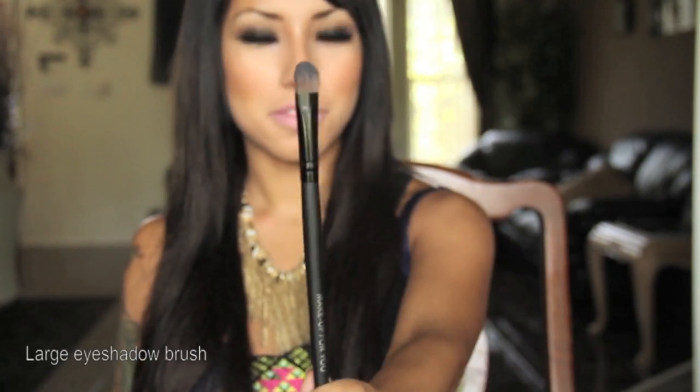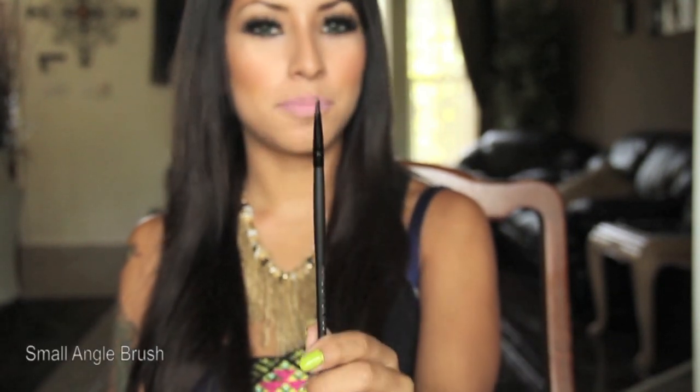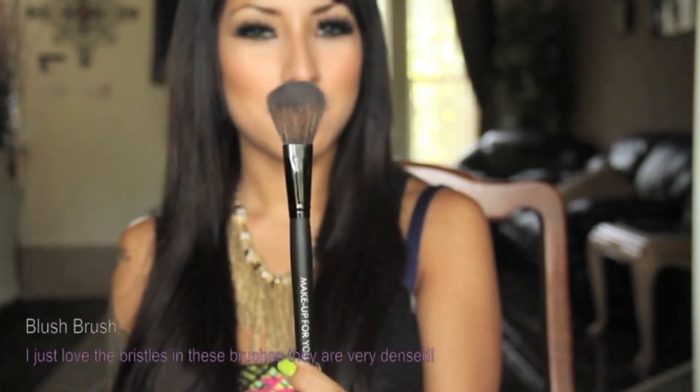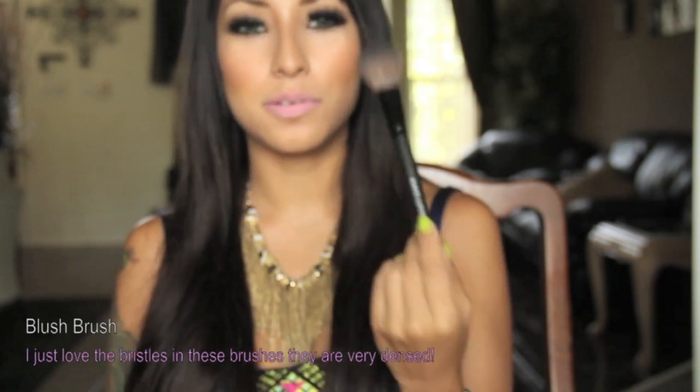A large eyeshadow brush. An eyebrow comb. A concealer brush. A small angle brush — this is perfect to fill in your eyebrows. This is labeled as a lash brush, but I really think it's perfect for your brows. A smudge brush. And a blush brush — I really think this brush is amazing; it is so soft and just overall great.